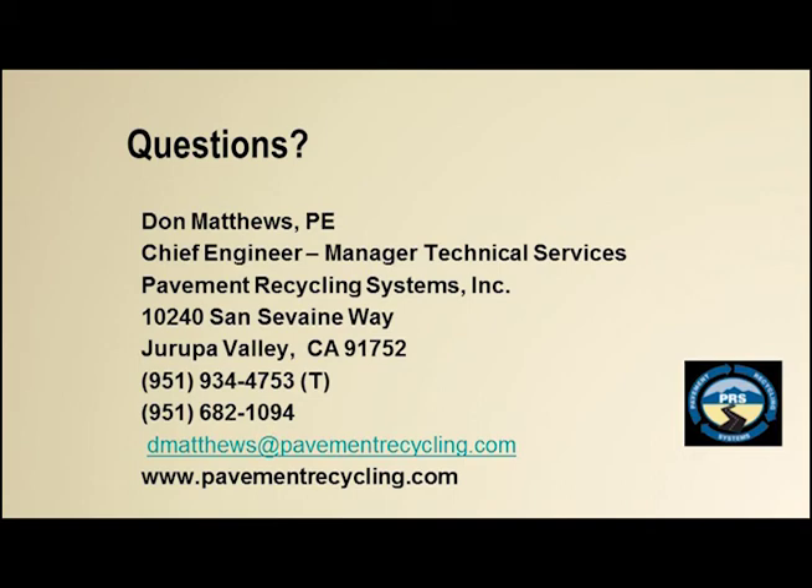Question on scrub sealing urban streets: How do you protect manholes and water valve boxes when you're spreading oil? We typically tape them off, scrub over them, and then pull the tape later. We do the same on conventional slurries — tape off manholes and go over them. The specific tape material used by crews is not something I can confirm off the top of my head.